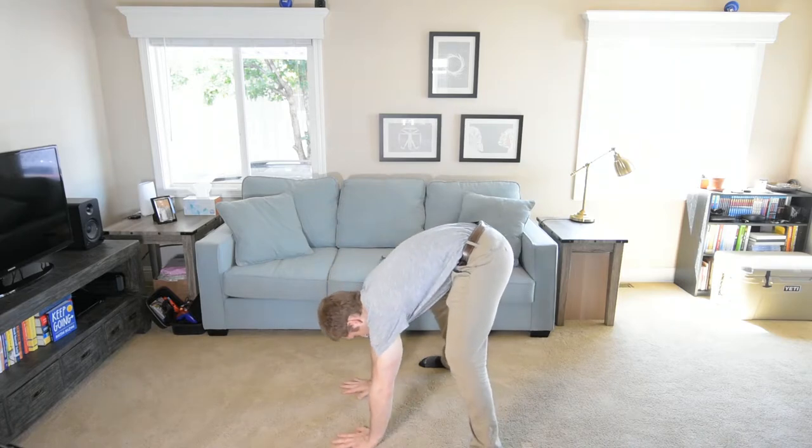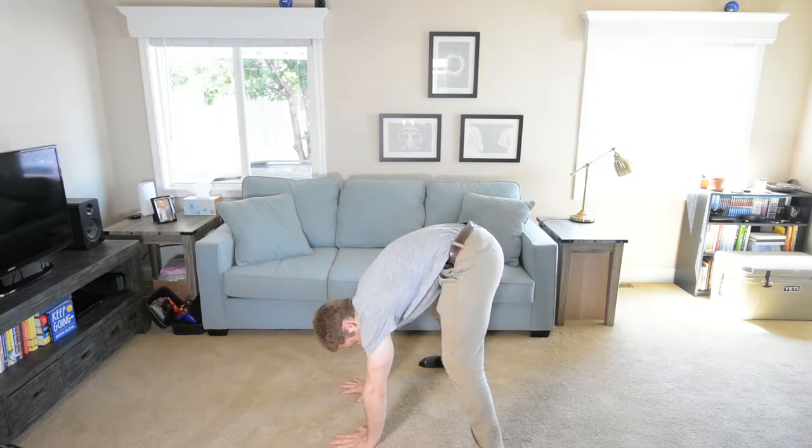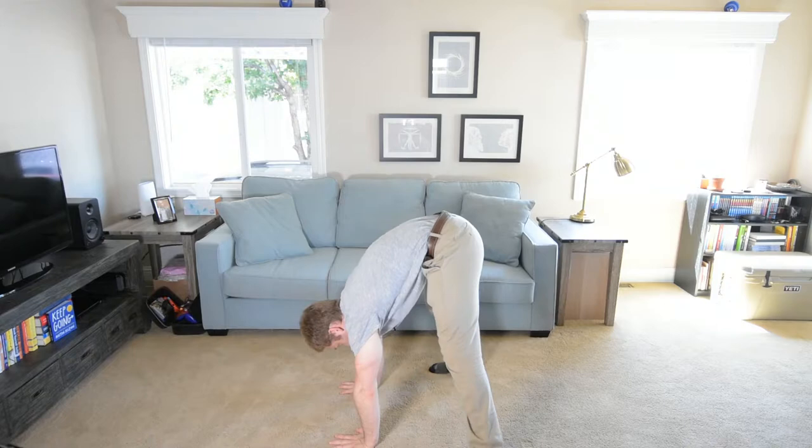So it's the same idea. Flatten your hands out, nice big pressure here. I'm going to exhale, get in a good position, bring that belly button back toward my spine. My hands are about shoulder width here, and I'm just going to kick up.